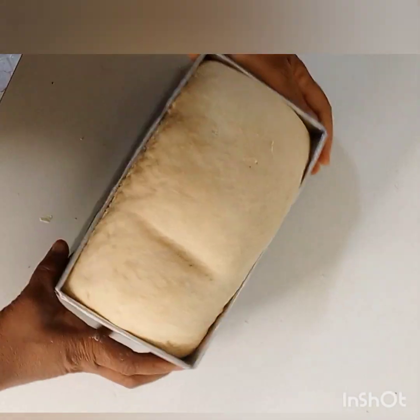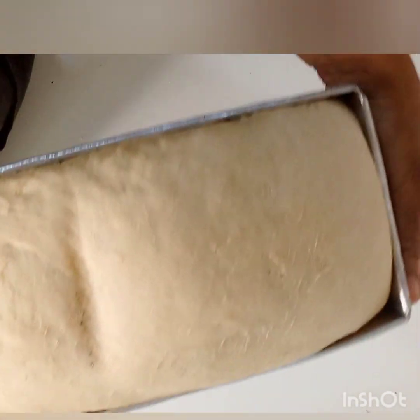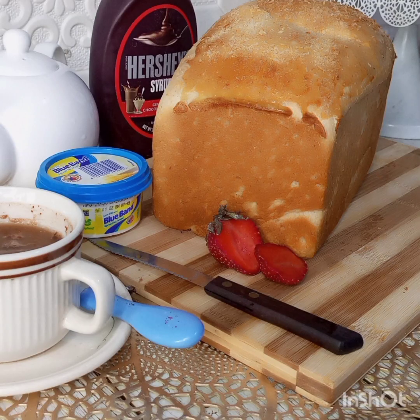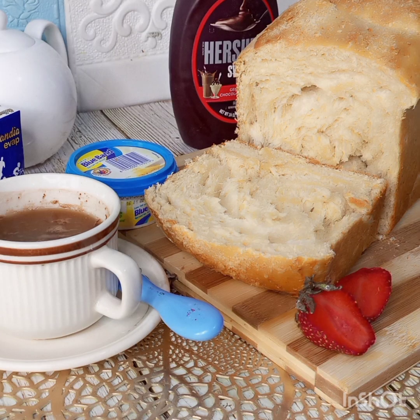After 30 to 40 minutes, here's how our bread looks. You can see the lines — that's my oven rack. Here is our bread out of the oven — see how beautiful it looks! Trust me, you're not going to be buying bread again after this. You are sure of the quality. Have you subscribed to our YouTube channel? If you haven't, please do so and click on the notification button. Thank you very much, bye!